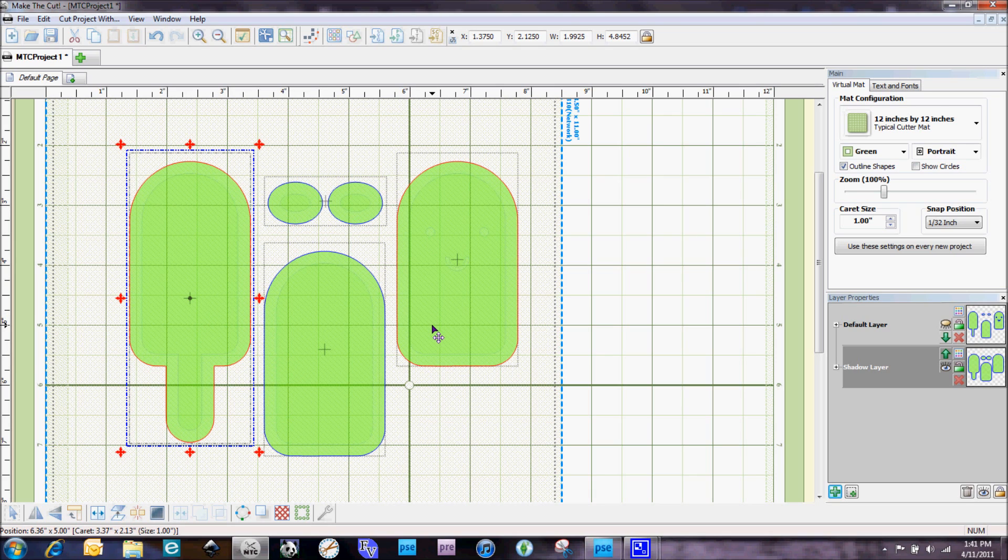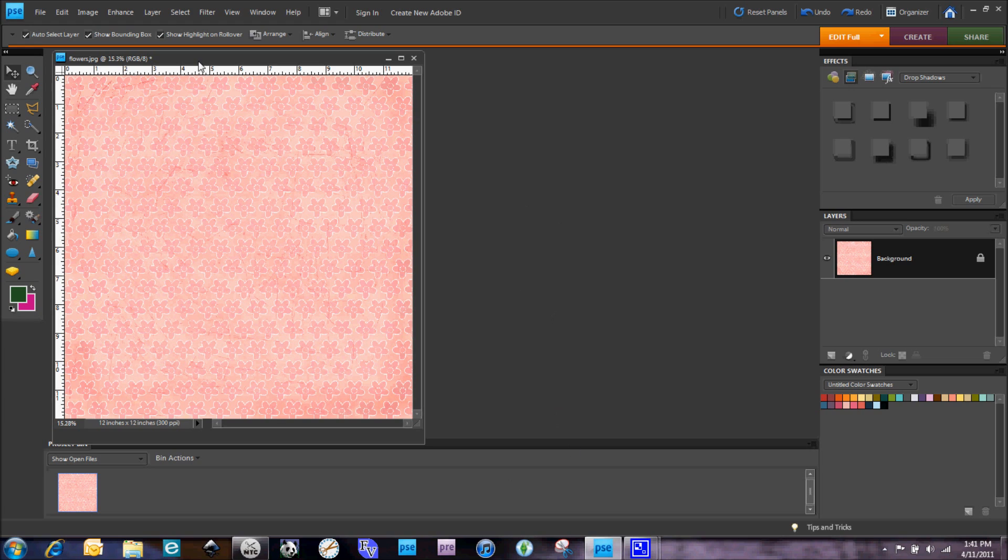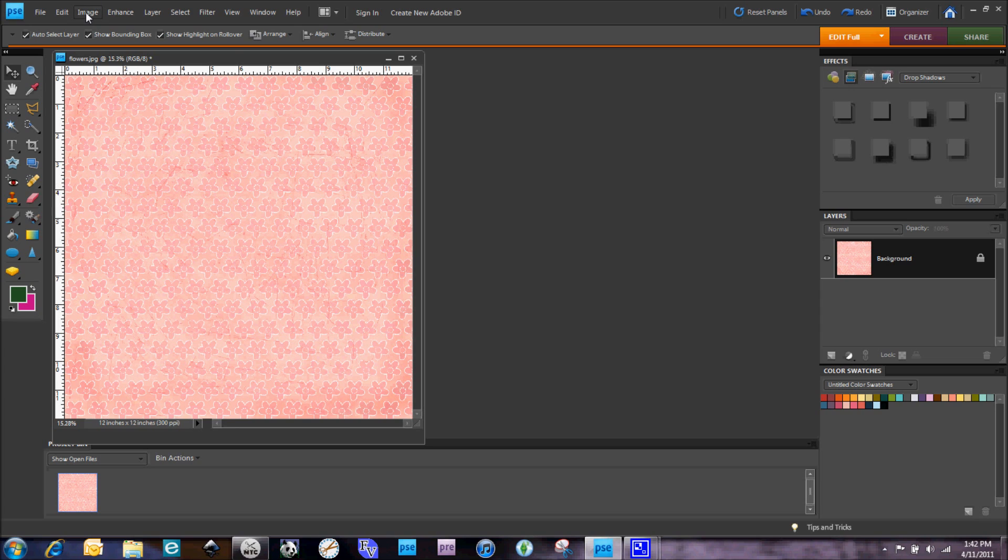Now we're going to apply a texture to each one of these shadow layers using digital paper. There are a lot of places online where you can get digital paper — Lettering Delights is one of my favorite sources. I've got Adobe Photoshop Elements 8.0 open and a piece of digital paper from the Hello Friend background paper pack from Lettering Delights. When we import a digital paper into Make the Cut we have to reduce its size, otherwise it bogs down your computer. The recommended sizes are 128x128, 256x256, or at most 512x512 pixels.